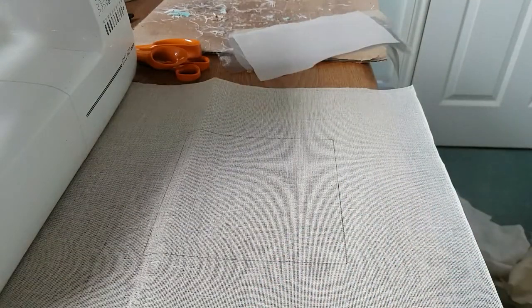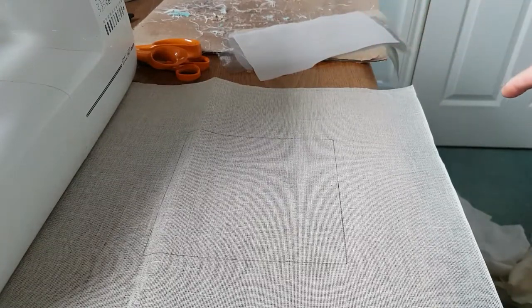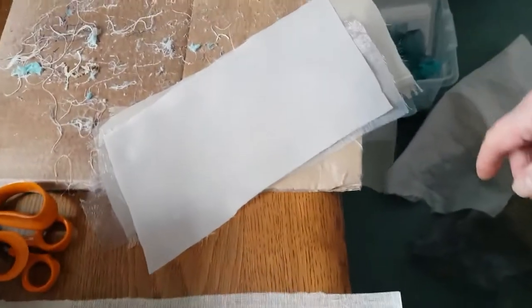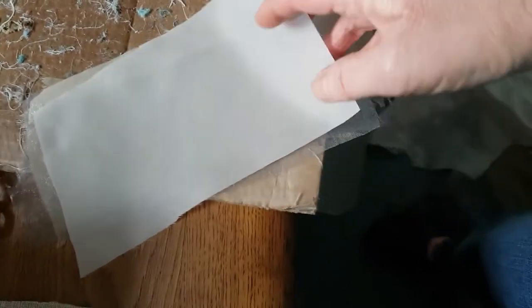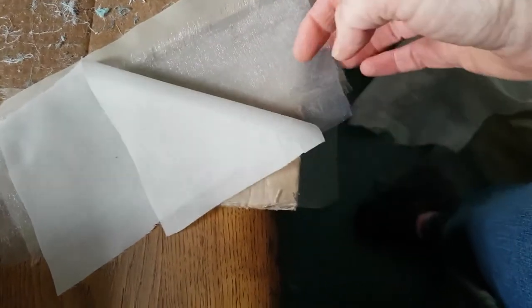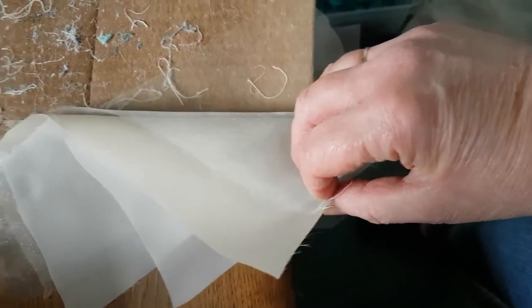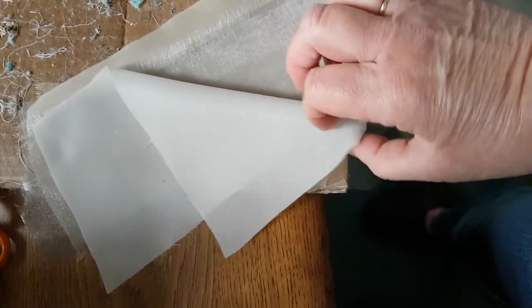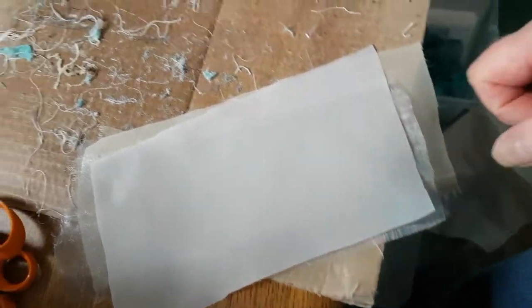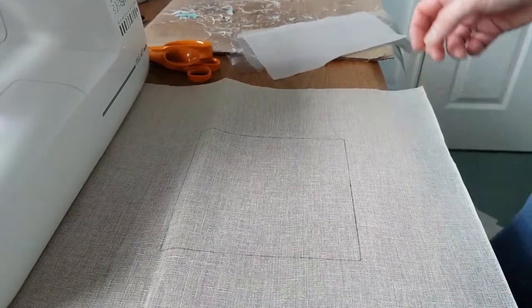Over here I've actually pre-cut some pieces - just bring them over here to see. I've pre-cut some pieces of satins and organzas in various colors of greys, creams, and golds that I'm going to use to create the sky and the lovely sunset sky.